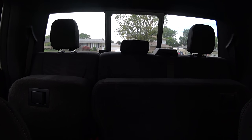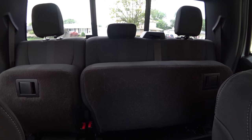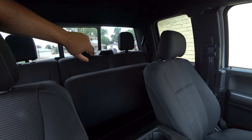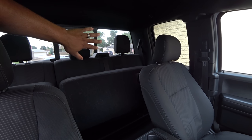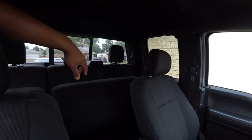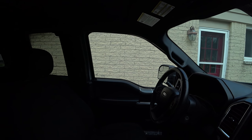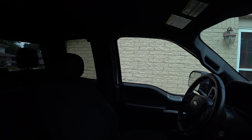Another cool feature is having that window in the back. If you're looking at getting one of these trucks, make sure you get one with that window in the back. Once you open it up along with the side windows, you get like a vortex of air flowing through the truck. You get much better airflow with that back window open compared to a solid rear window. That's one of the main things to look for.